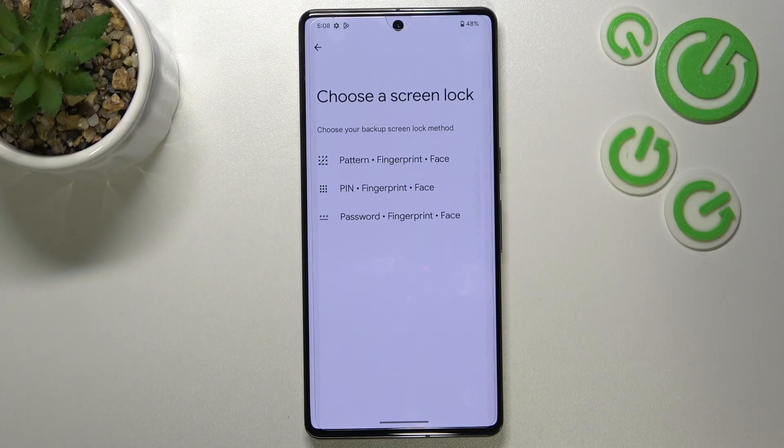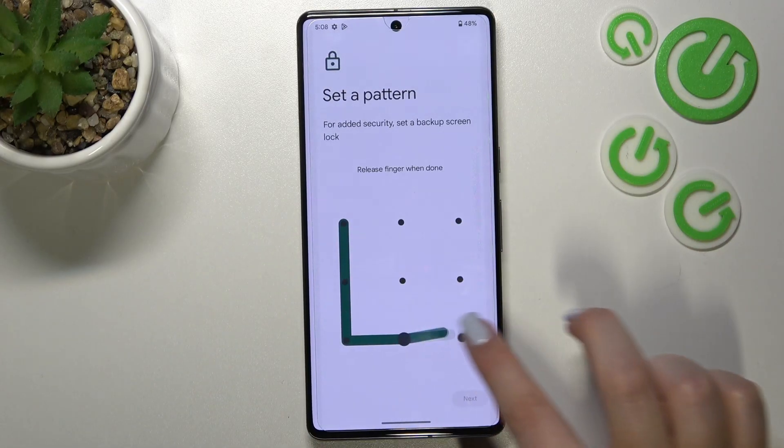Let's tap on it. Here we've got the very first step of adding the fingerprint, which may be quite confusing, because here we have to pick a backup screen lock. We can pick a pattern, PIN, or password. If you've already got one set, you will be transferred to the next step. If not, you really have to do it now, because if for some reason the fingerprint sensor won't work, you will still be able to unlock your device with the pattern, PIN, or password. You will not be able to add the fingerprint without a backup method.